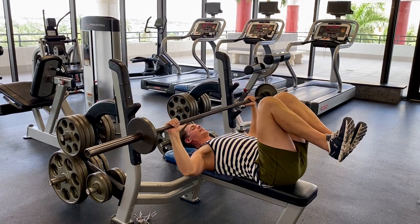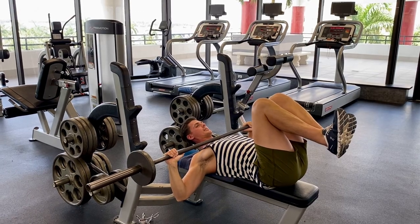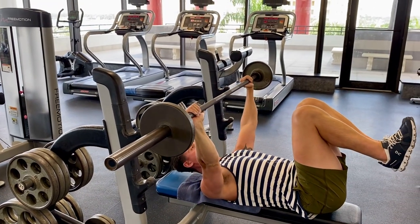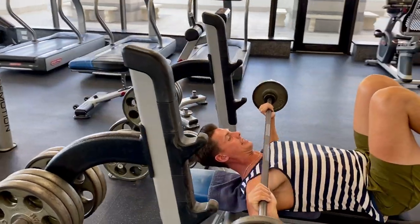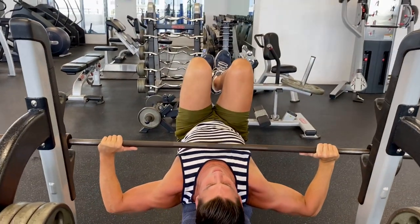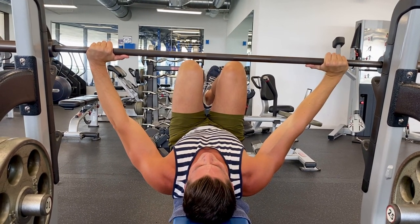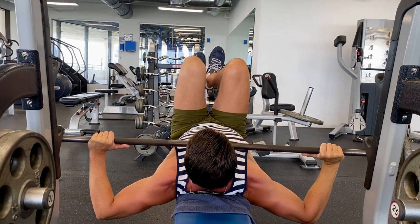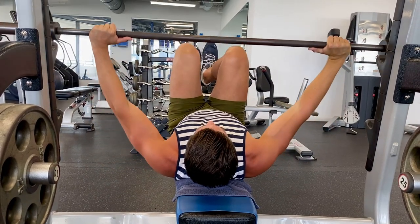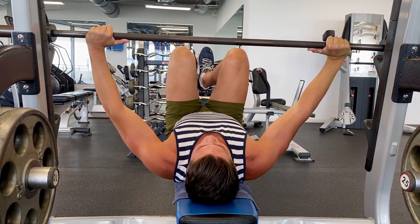Remove the bar and nice and slow, keeping the tension on the chest, bringing the bar right down to the clavicle. Then squeeze the chest muscles and imagine bringing the elbows together — straight down just like that. You want to make sure your forearms are perpendicular to the floor as best as you can. Almost lock out your elbows at the top. Lower it nice and easy, keeping the tension on the chest the whole time.